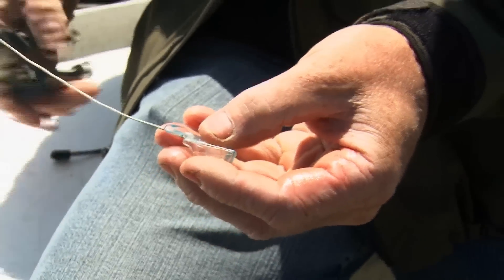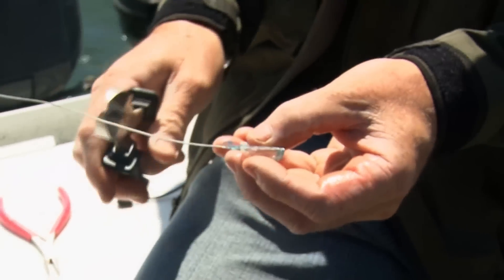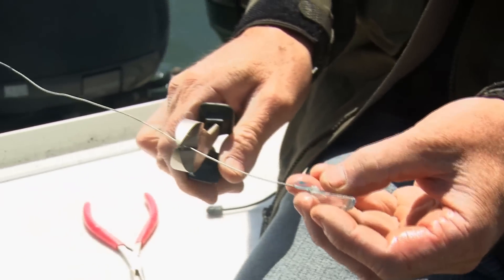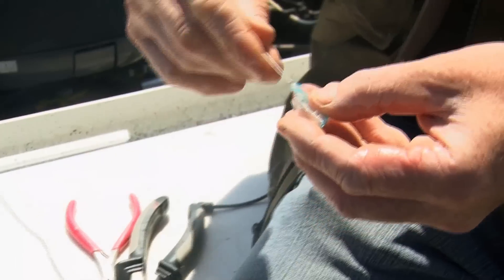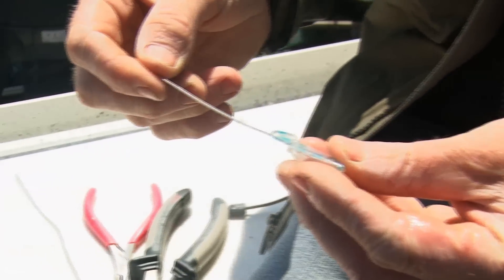Now depending on what size anchovy you're fishing — or bait, you can use herring with this as well — you want to cut it to length. So I'm using a five and a quarter bait, so I'm going to cut it to about four inches or so. And that's a teaser head ready to go.